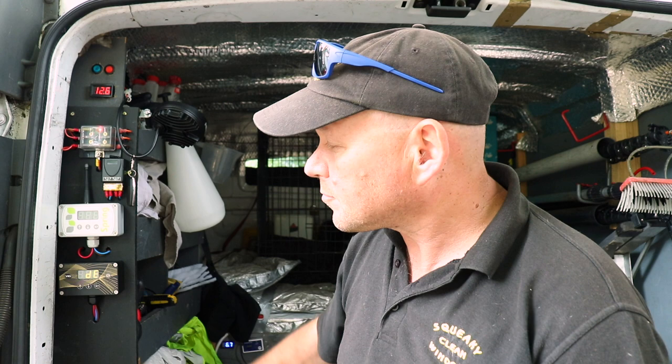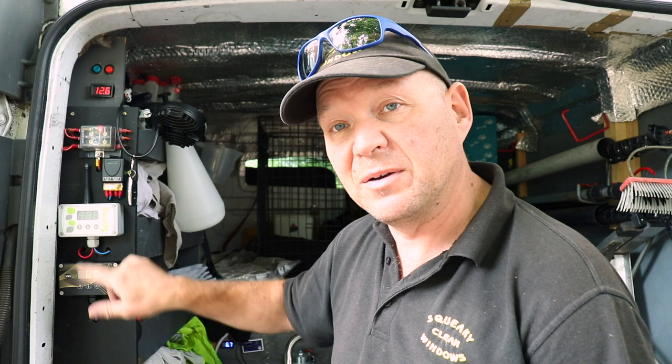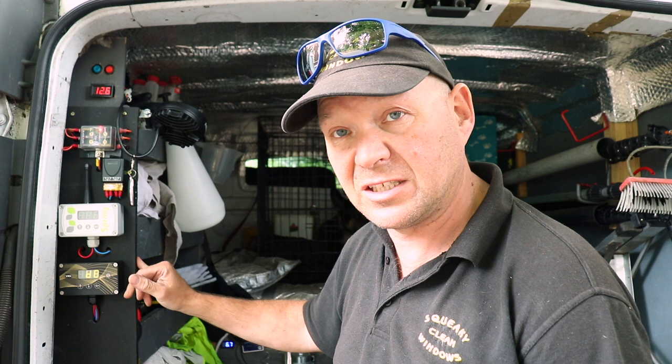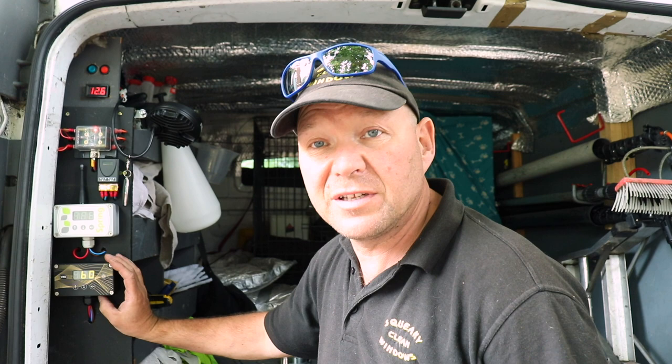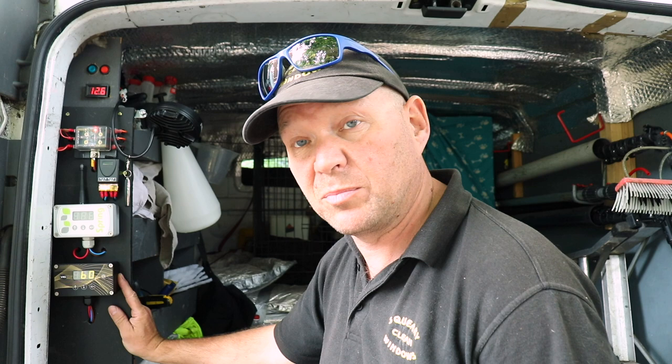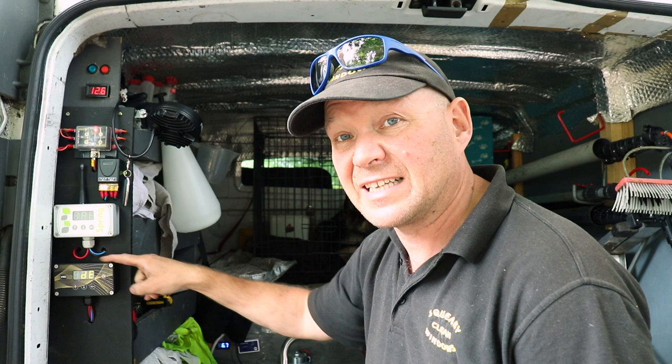The V16 itself is very similar to the V11 except it's now got a dedicated on/off switch, so you don't have to do the fiddly bit of pressing the buttons together. The rest of the controls are exactly the same as the V11, and the size is also exactly the same, which makes it simple to refit because you've got the same fixing holes.